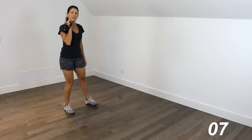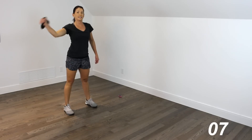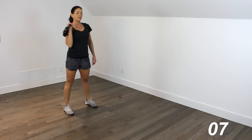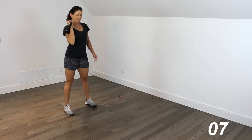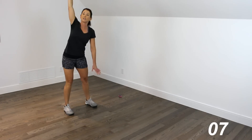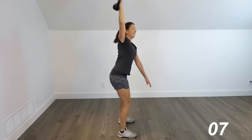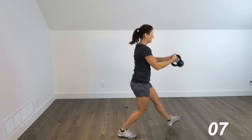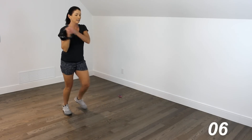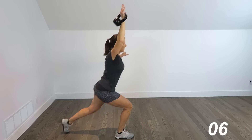Whenever you're ready, we're going to start again. Here we go — squat and clean, 2, 3, 4, 5. Circular clean — 1, 2, 3, 4, 5. Press — 1, 2, 3, 4. Arm stays up — rotational squats, 1, 2, 3, 4, 5. Wood chop — 1, 2, 3, 4, 5. Reverse lunges — 1, 2, 3, 4, 5. Single-leg deadlift with the row — 1, 2, 3, 4, 5.